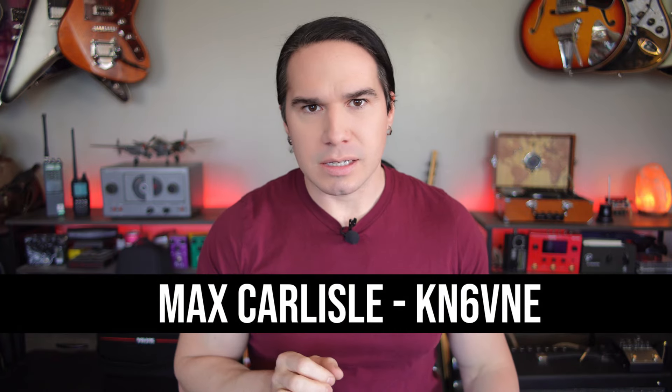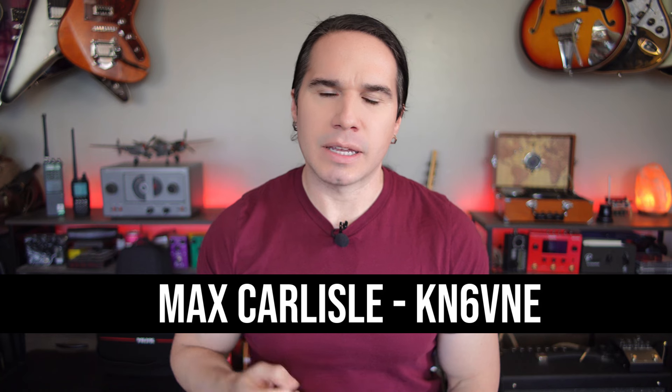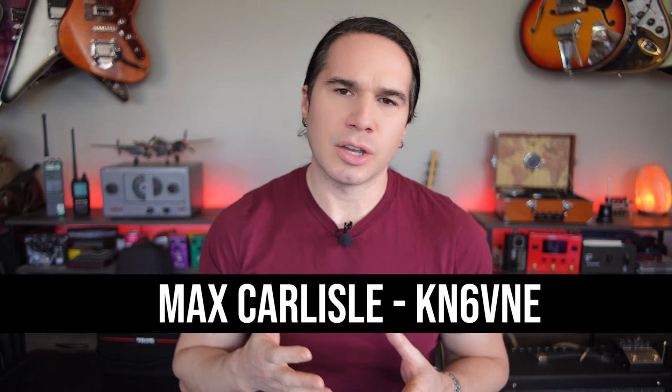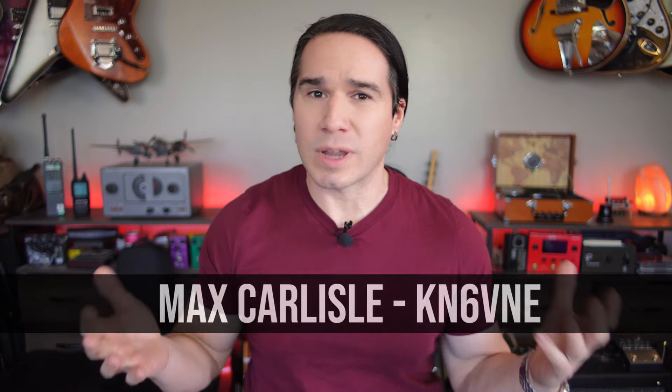Hey guys, welcome back to Heavy Metal Horizons. Ham radio can be a very expensive hobby, and I think when you first get into it, it can be a very daunting task to choose a first radio and not feel like you're maybe wasting a lot of money.